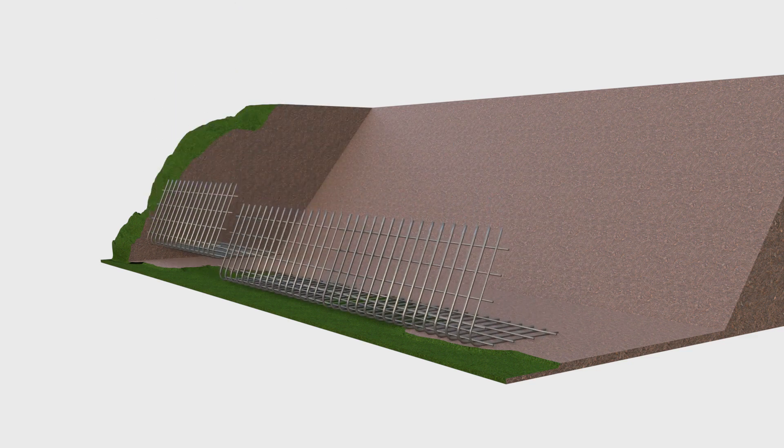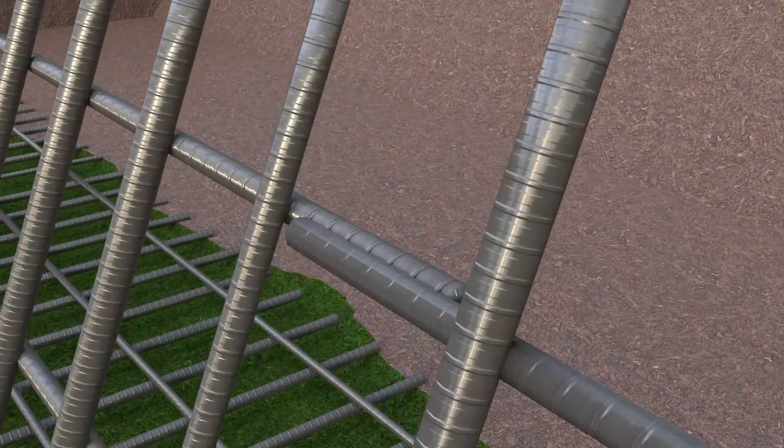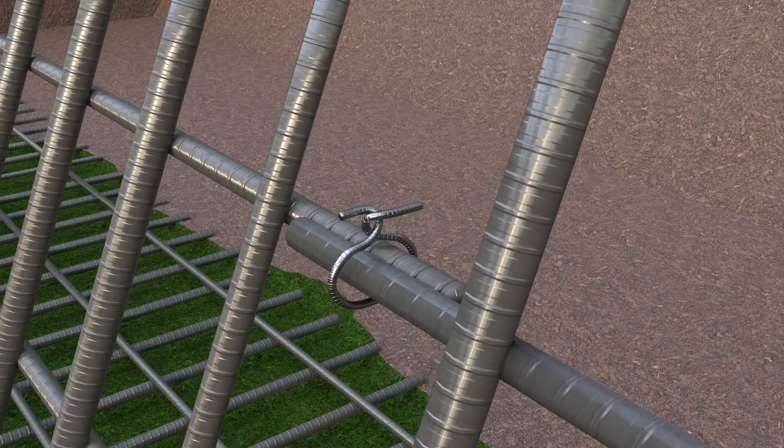Next, position the steel facing panels to the intended alignment of the slope, in accordance with the site drawings. The panels are overlapped by approximately 100mm and tied together using steel wire.